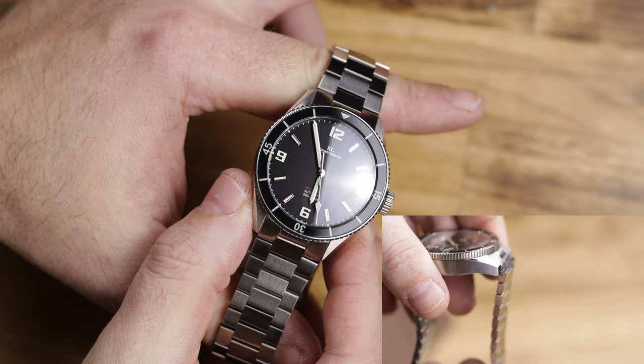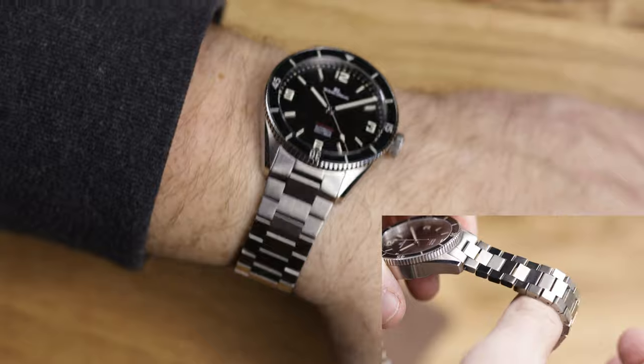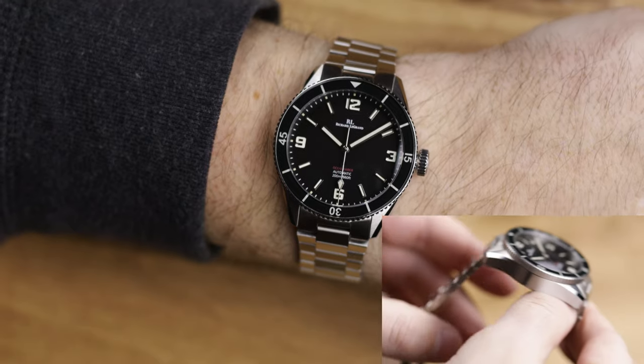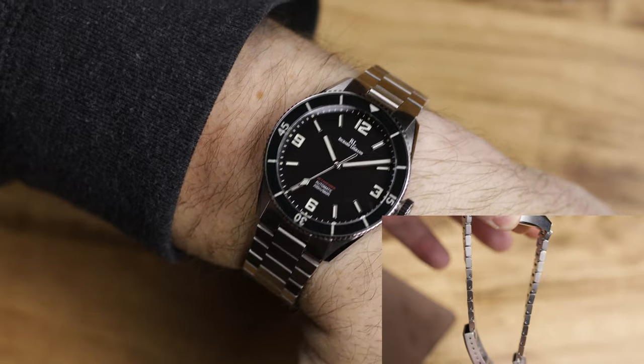The tropic rubber strap is a norm these days — that's what a lot of brands give away as a freebie. The bezel has solid clicks, same with the crown — no issues there whatsoever. The caseback is really nice — that 3D embossed stamped caseback is pretty to look at. On the wrist on my 7.5 inch wrist, the 40 by 46mm watch fits and wears very nicely and doesn't feel too small at all.